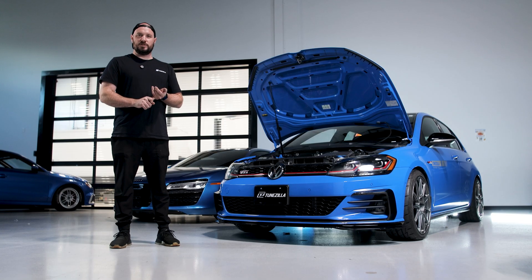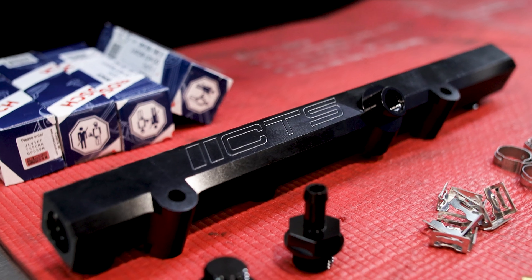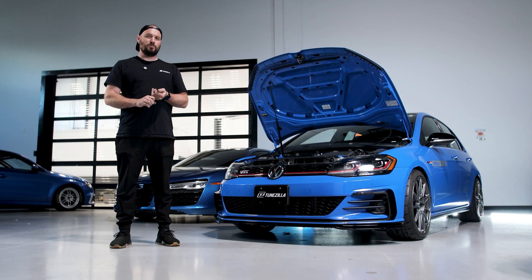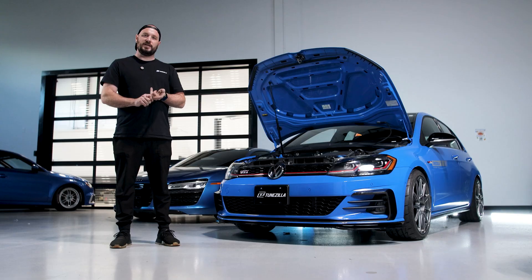For fueling upgrades, we went with a CTS multi-port injection kit with an upgraded in-tank fuel pump — a Walbro 535 or 525, whichever one has the check valve. Their multi-port injectors are 980cc.